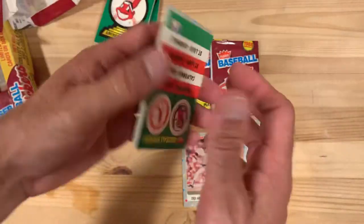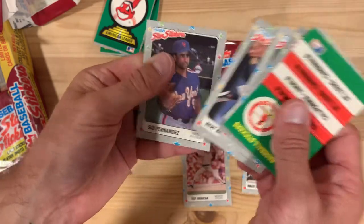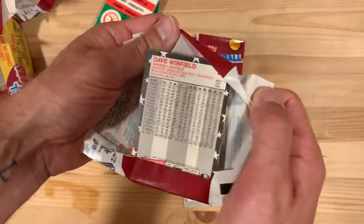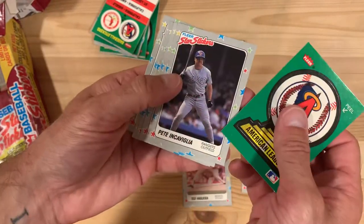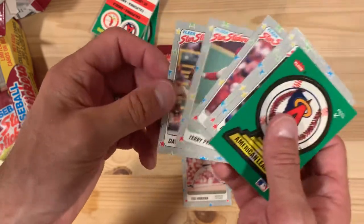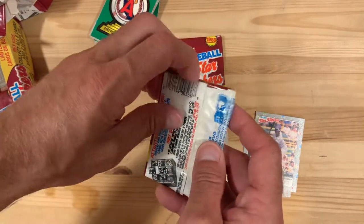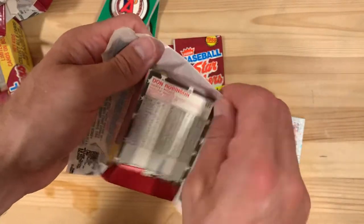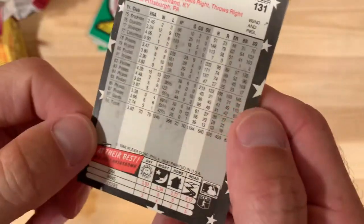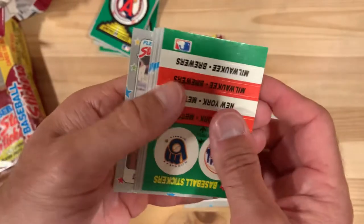I guess you could say the same about my favorite player Shawon Dunston, so it's all in the eye of the beholder. So far not a lot of great cards in here — we have one lonely Wade Boggs. Oh, there's Dave Winfield, at least; that'll be a good one. Benito Santiago and there's Dave Winfield — wow, this one's really kind of off-center.